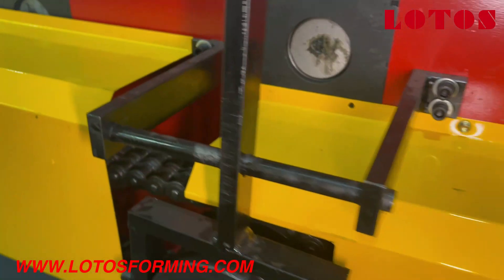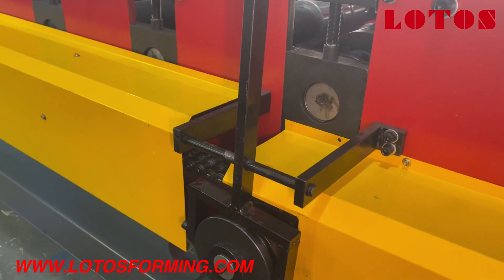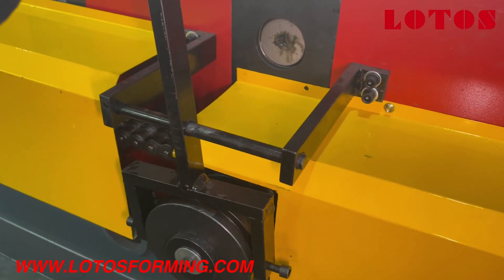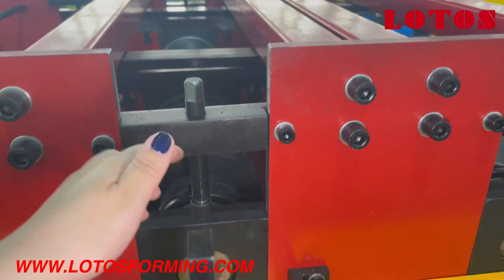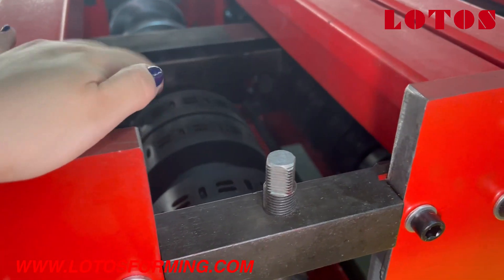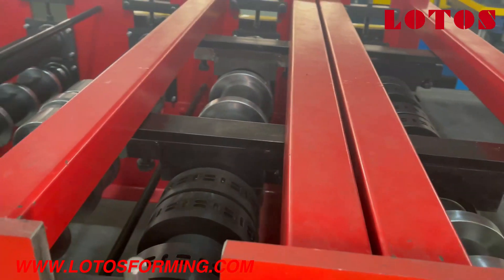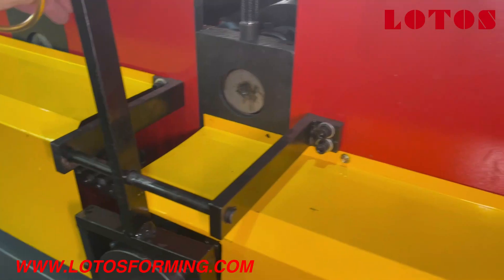To make the ribs or not make the ribs, it is controlled by this manual clench. With this manual switch, we can make the embossing roller press on the sheet or release it from the sheet. It is a kind of manual switch — a manual way to control it.